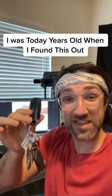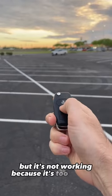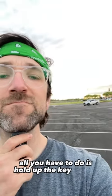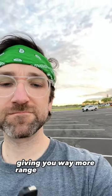I was today years old when I found this out. If you ever try to lock or unlock your car but it's not working because it's too far away, all you have to do is hold the key fob up to your head and your brain will act as an antenna, giving you way more range than you would normally have.